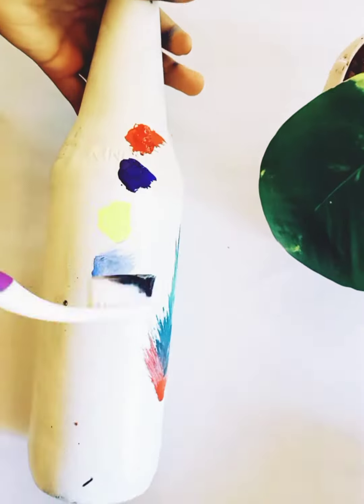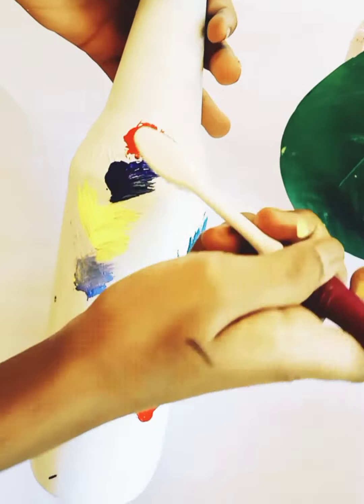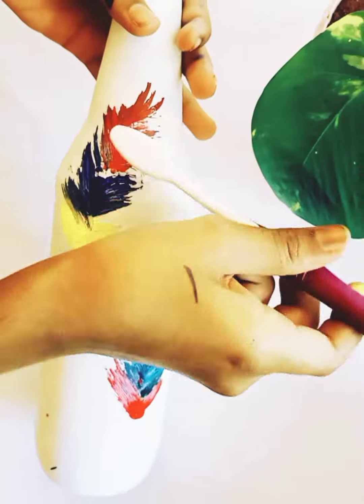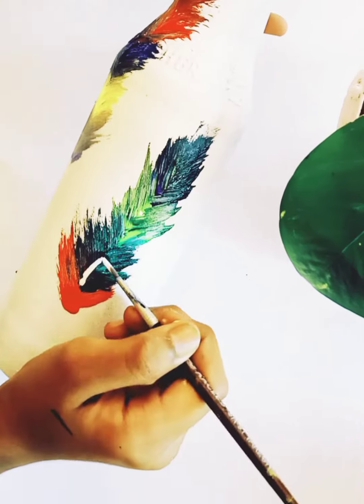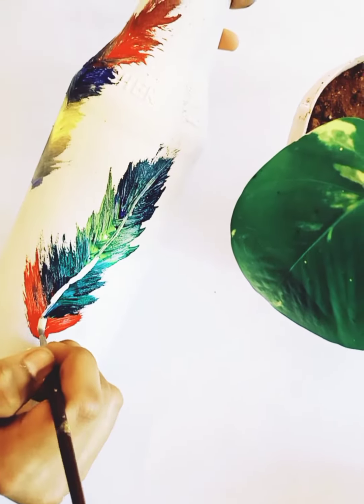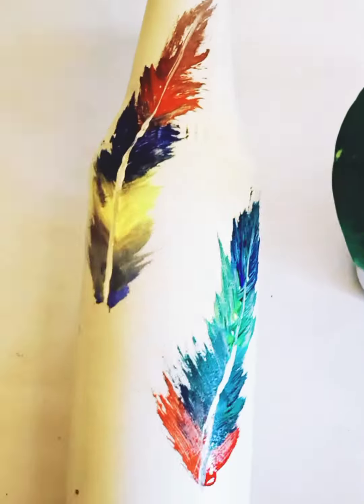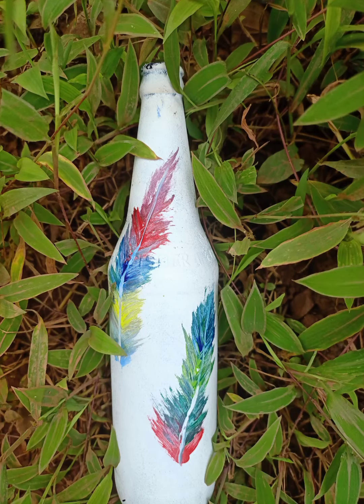This is a white acrylic paint. Please like and share and subscribe.